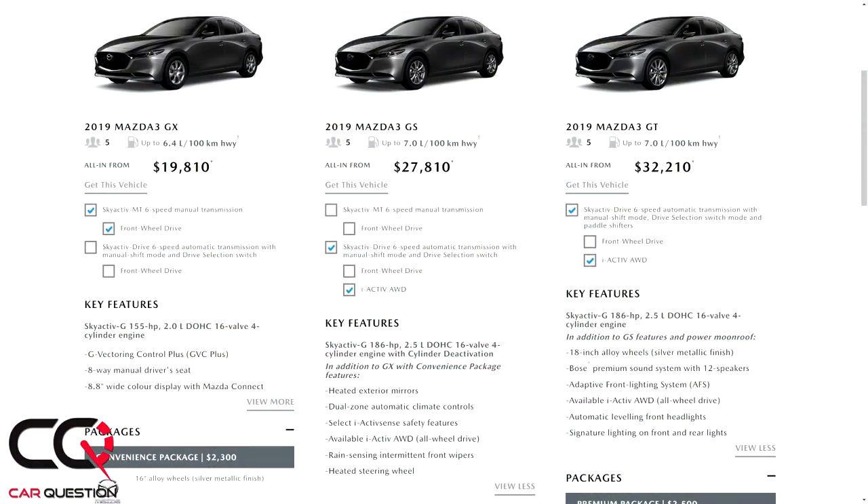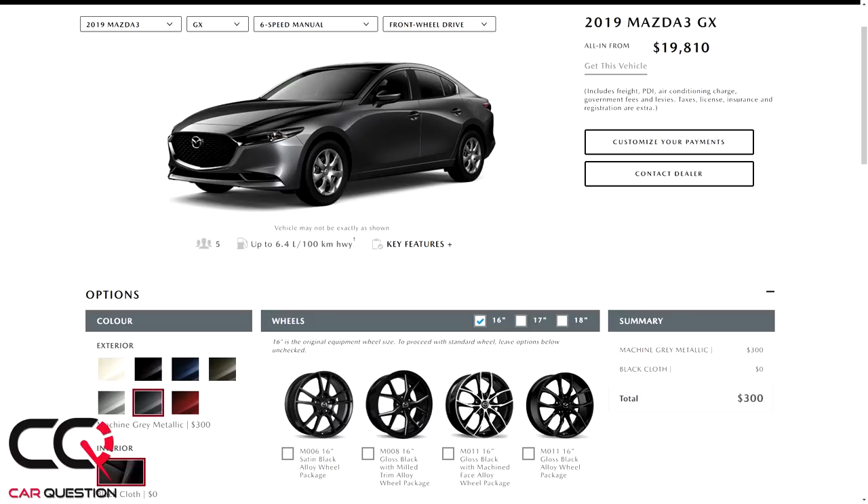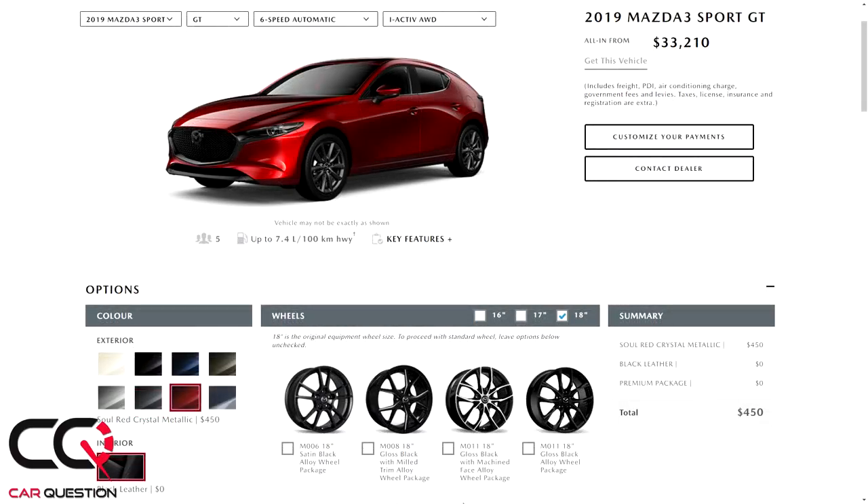You can get a base Mazda 3 front-wheel drive with Apple CarPlay, that big screen, for around $19,000, though you don't get a lot of equipment with that base car. If you go with the fully equipped GT model, the price goes up from there. The price range is kind of okay for what you get.